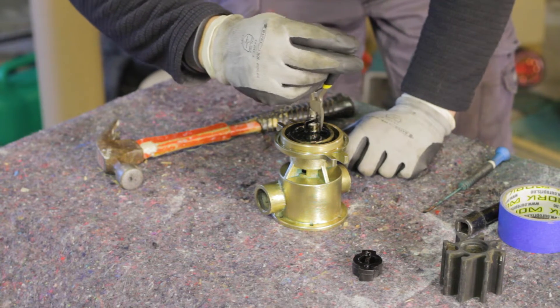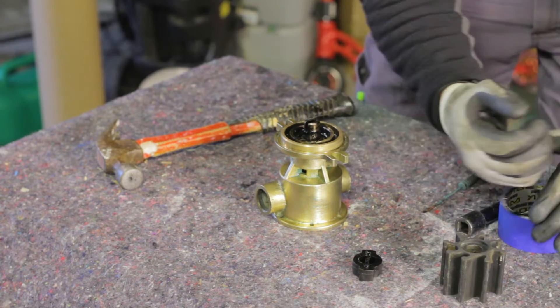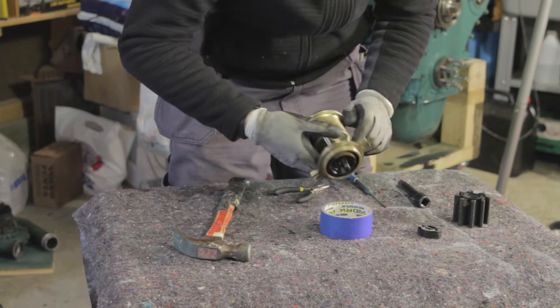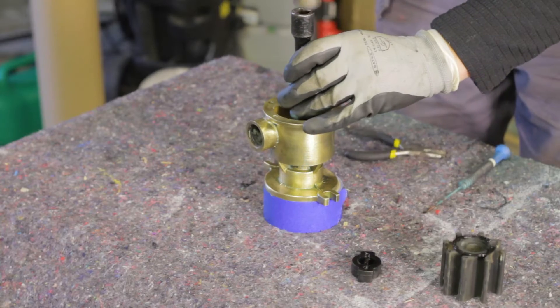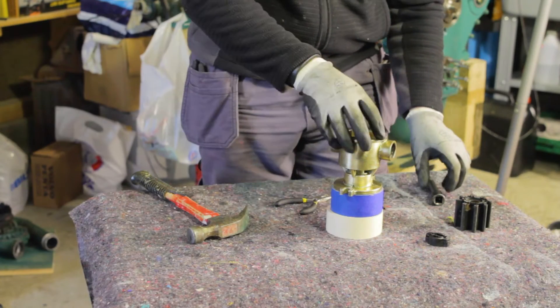With a snap ring plier, remove the snap ring. A ratchet drive extension is perfect for removing the pump shaft — use the narrow end and tap it with a hammer.